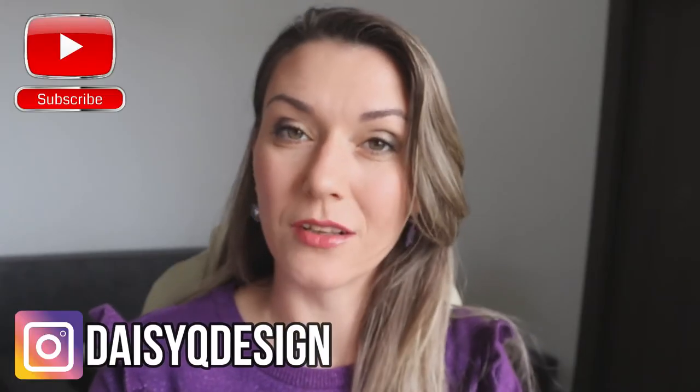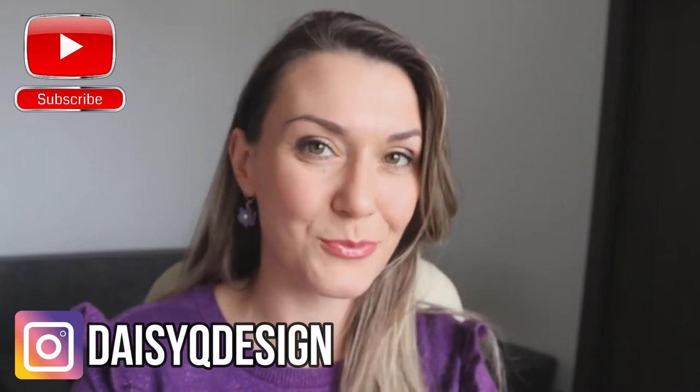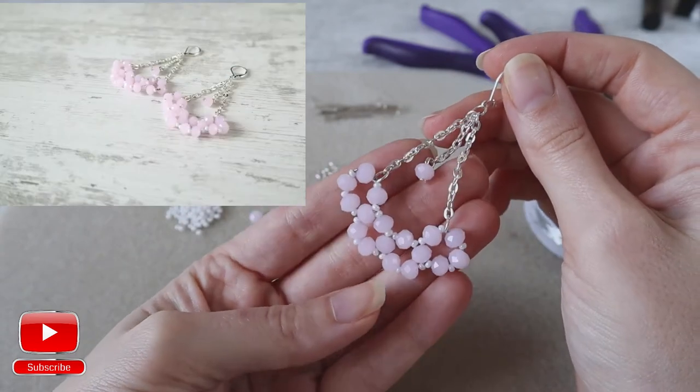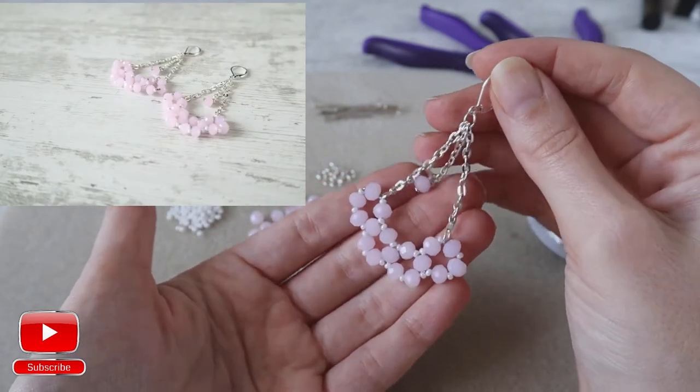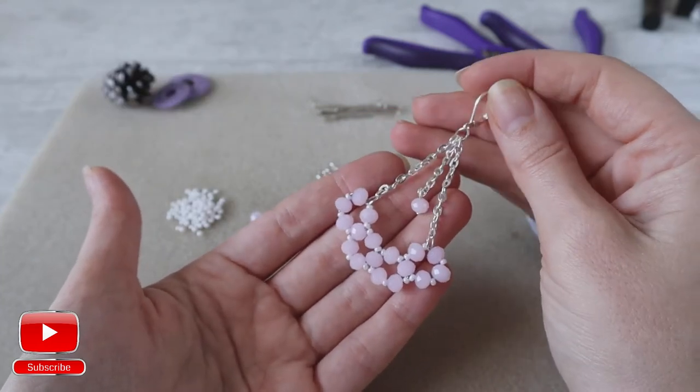Hi and welcome to my YouTube channel! Don't forget to subscribe and follow me on Instagram for more interesting tips and tutorials! In today's video we will create a pair of these beautiful earrings. All necessary materials you will find in the description below this video. Let's start!